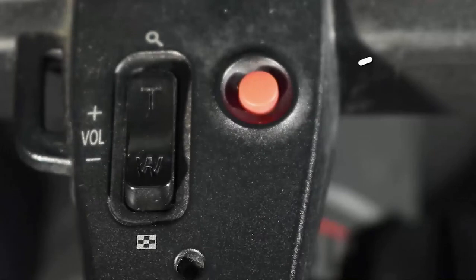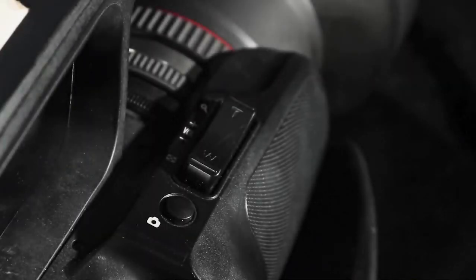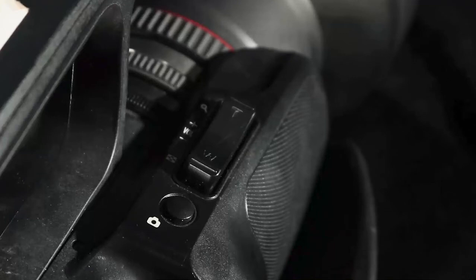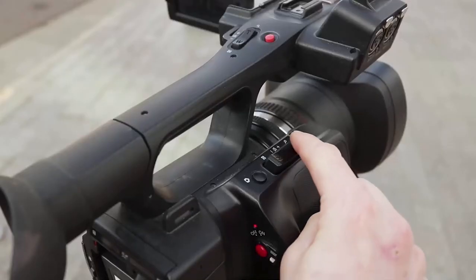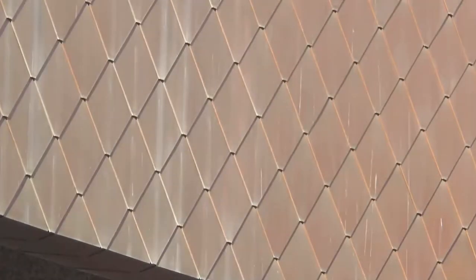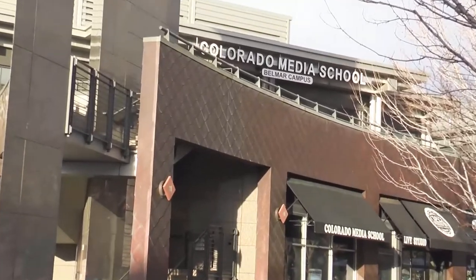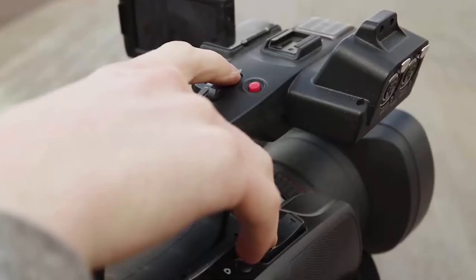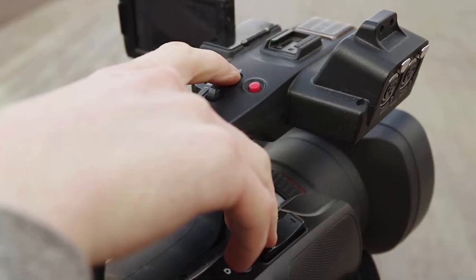Next to the sub-zoom lever is a red sub-record button. Pressing the button once will start the recording process; pushing it a second time stops the recording. If we look down past the sub-recording button on the body of the camera, you see the main zoom lever, which also activates the zoom servo motor. The difference between the main and sub-zoom lever is that the sub has a constant speed, whereas the main zoom lever is a variable switch — the more it is depressed, the faster the servo motor turns, and the less it is depressed, the slower it turns. For a more controlled zoom, it's recommended that you use the sub-zoom lever on the handle.